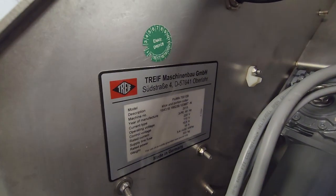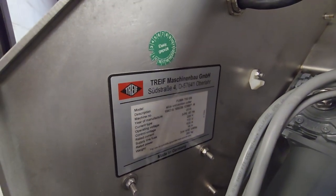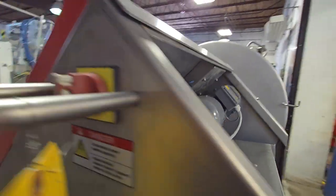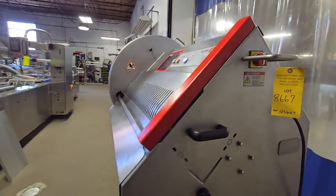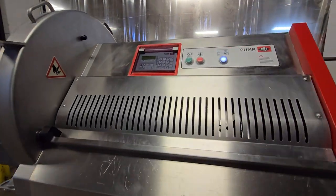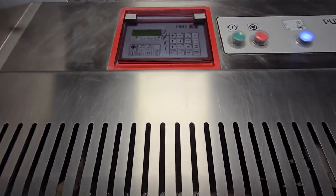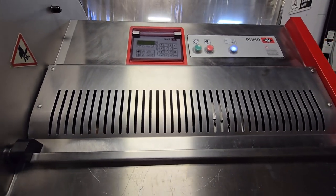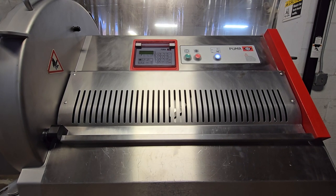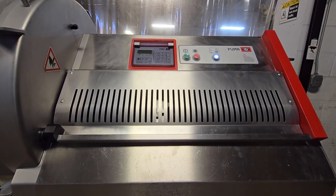This unit is a 2015 model year. We'll go ahead and start the machine for its first cycle. Right now this is doing larger cuts, something like thick cut steaks or chops.